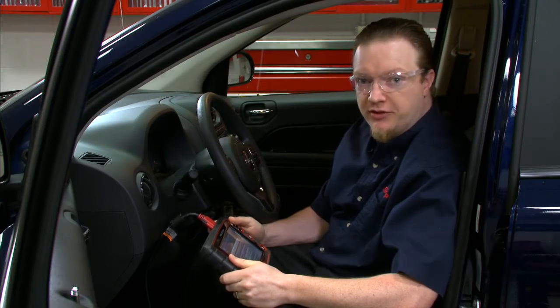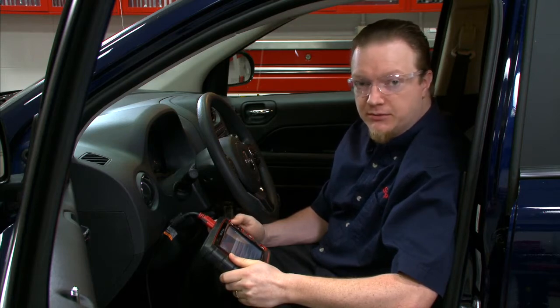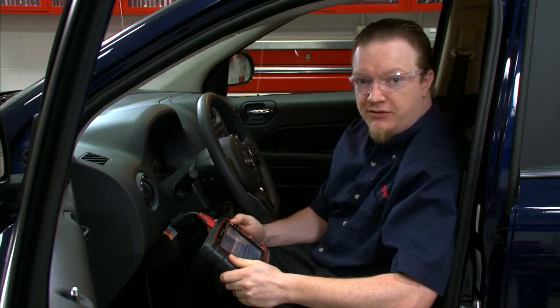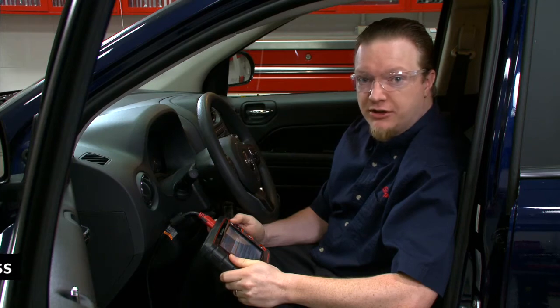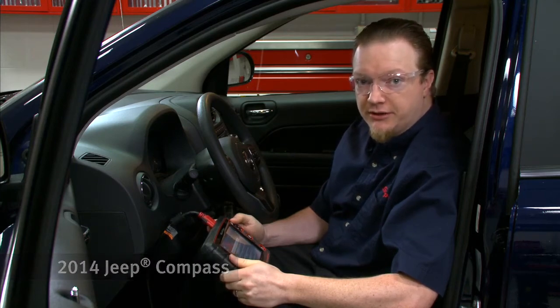On a lot of newer vehicles they have automated HVAC systems and there's a lot of actuators and things moving around in there. You need an automated test a lot of times to either test it or calibrate the system. In 15-4 software, Snap-on added that capability to Chrysler vehicles with that system. So let's go through that on a Soul's Edge right now.